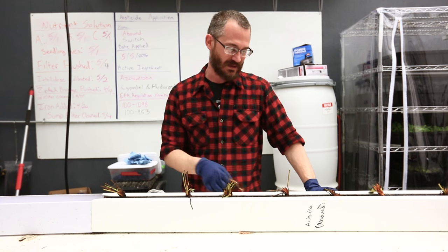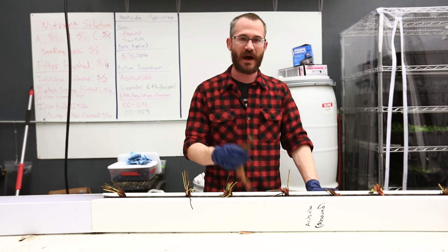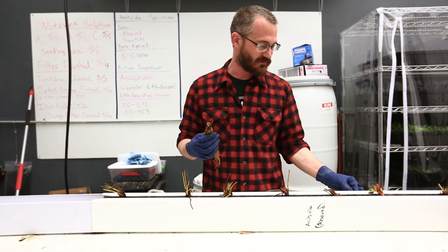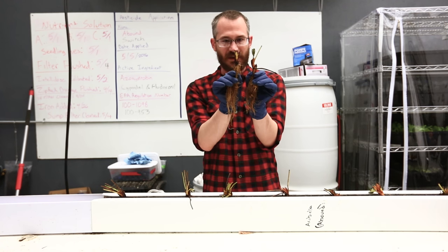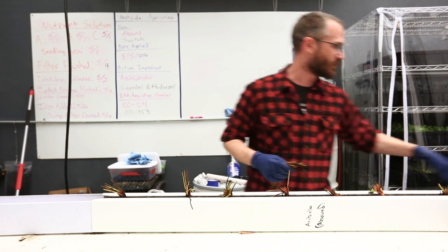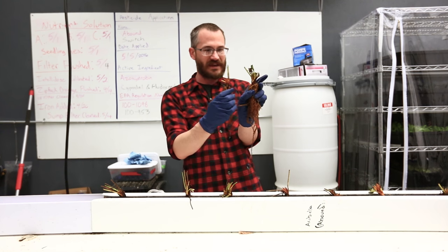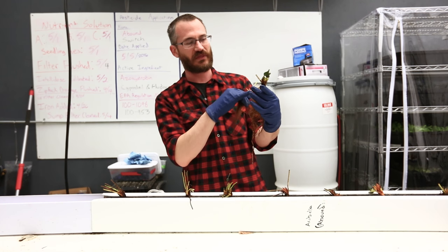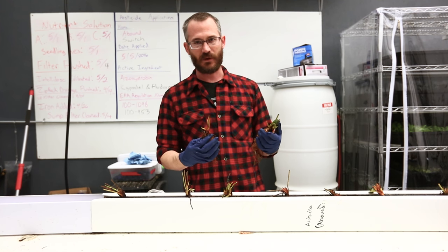The bigger the plant, the faster it starts to produce — a lot more starting energy for this plant rather than this skinny little one. Here's a good example: compare that one to that one. This is a better plant, this is the plant that we want to start with. This will grow much faster right out of the gate and will end up producing more.